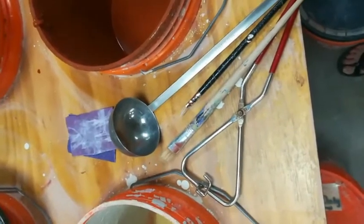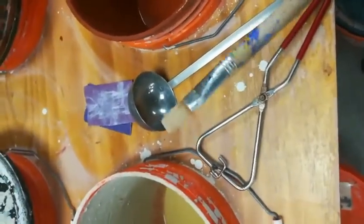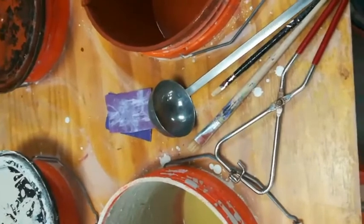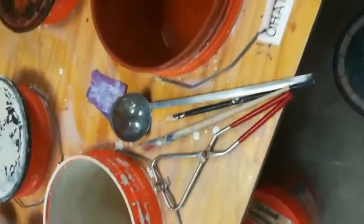You can brush, dip and pour, or spray your glaze. Using any brush, you can brush a glaze on. This will often result in thick and thin layers of glaze, which is going to give it some irregularity. This can be a good thing or a bad thing, just depending on your intention.